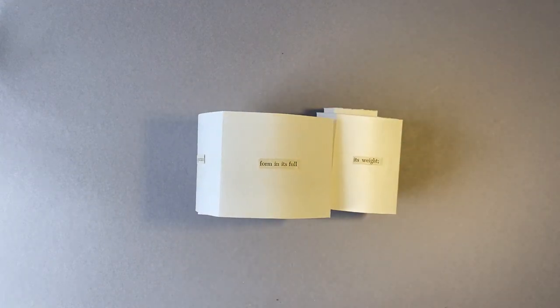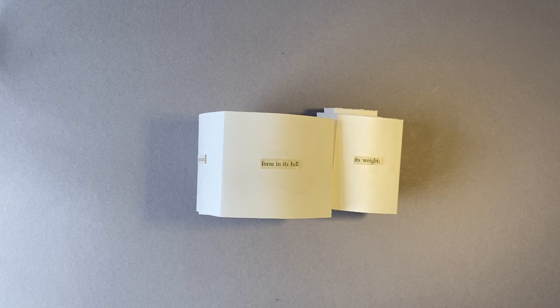So there you go — a quick overview of my books. I hope that helps you get a little bit of an insight into my working practice. Thanks for watching.